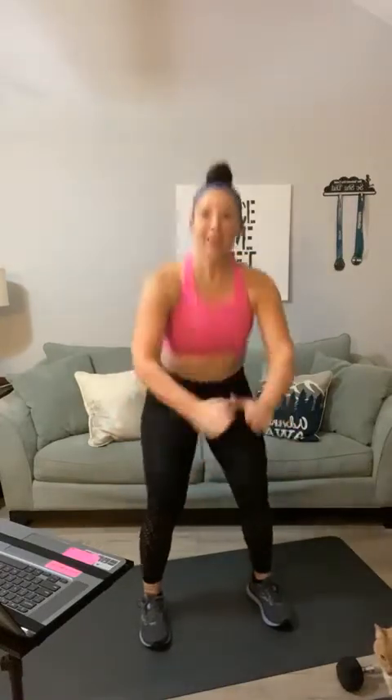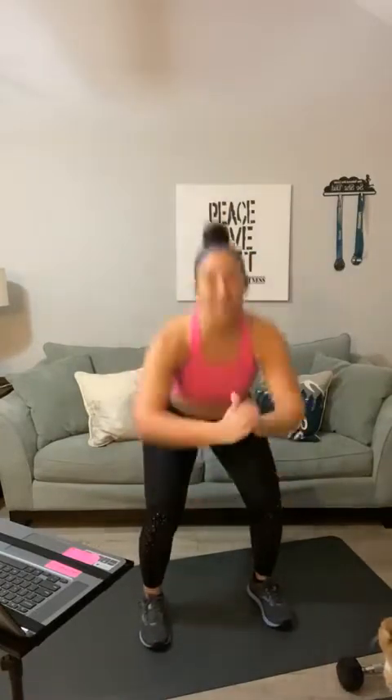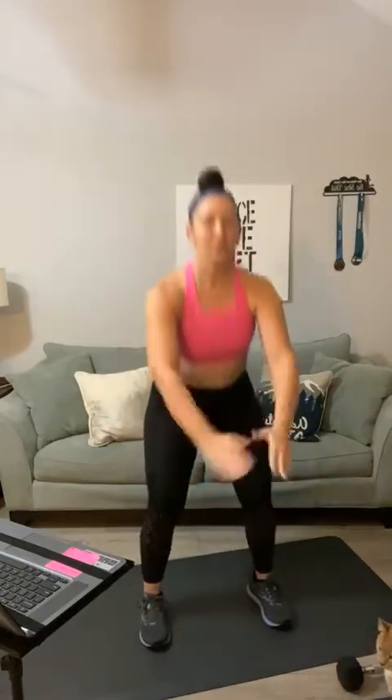I actually started yesterday writing a whole workout themed around Valentine's Day. I started with V-ups, then arm circles, then lunges — but after that I hit a writer's block. I couldn't think of anything, so I was like, you know what, we're just going to have to do a superset workout. My brain wasn't working last night. Just a couple of squats.